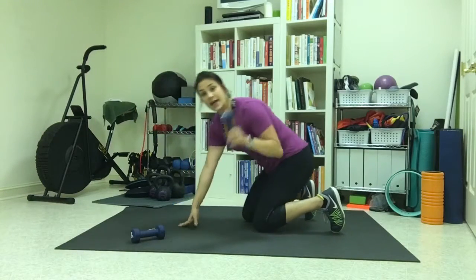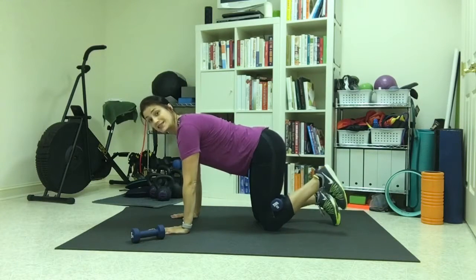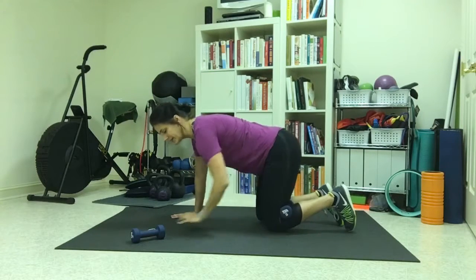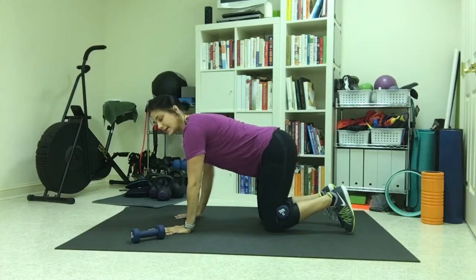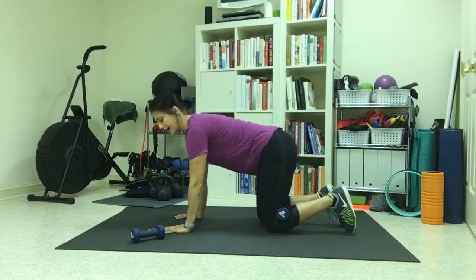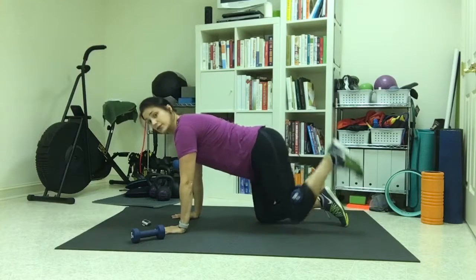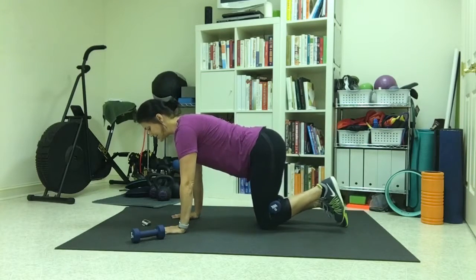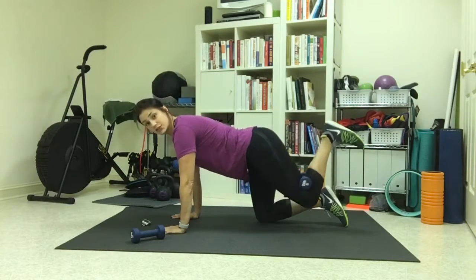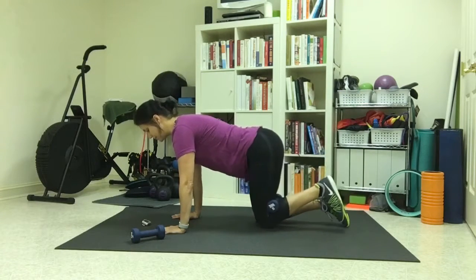If you're using weights, set up on hands and knees and place one weight behind your left knee. Squeeze that weight very tight so you don't lose it — if it's too much, just drop it. Come to hands and knees, shoulders right over wrists, core pulled in tight, neutral spine — your lower back is arched naturally but you're not sticking your butt out or rounding your back. We're starting with single-leg glute kickbacks: squeeze that weight and press the thigh bone up to hip height. You don't need to go higher than your hip.